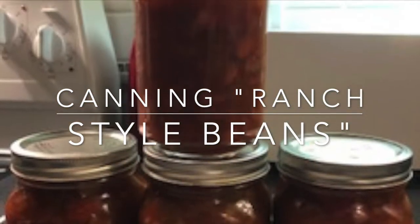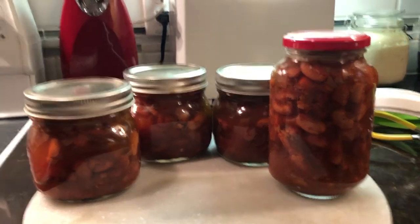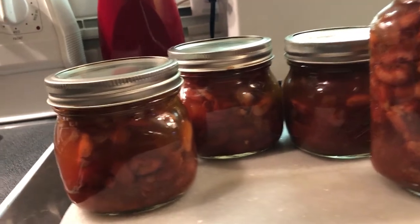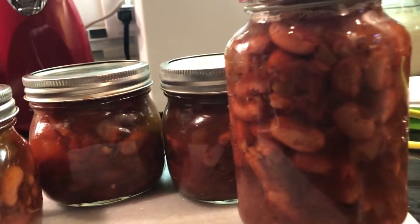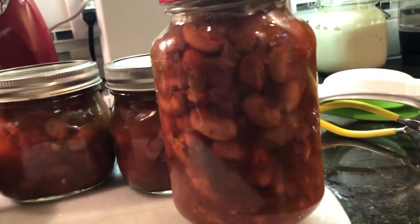Today I'm going to share my recipe with you on how to can your own ranch style beans at home. Ranch style beans go great with a meal — you can just open them up and cook some cornbread to go with them, make a quick chili, and there's a lot of recipes that use ranch style beans, so this is a real inexpensive way for you to make your own.